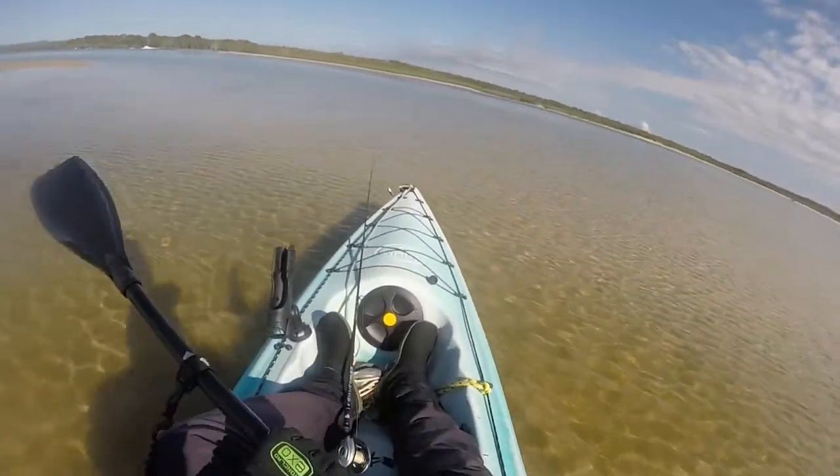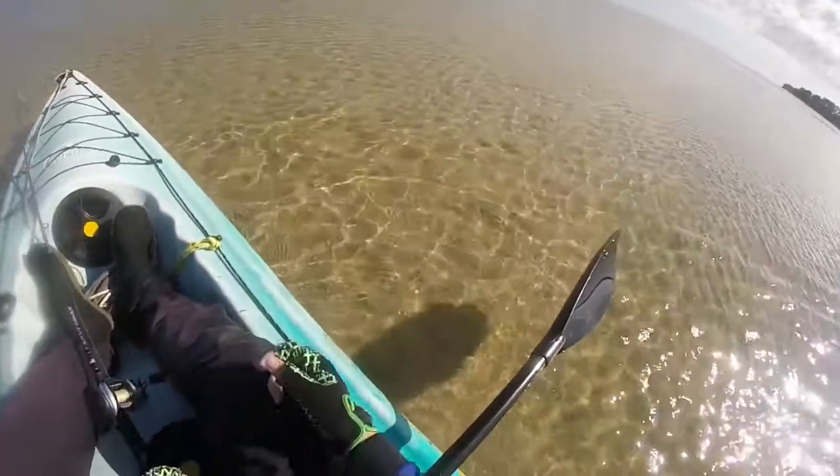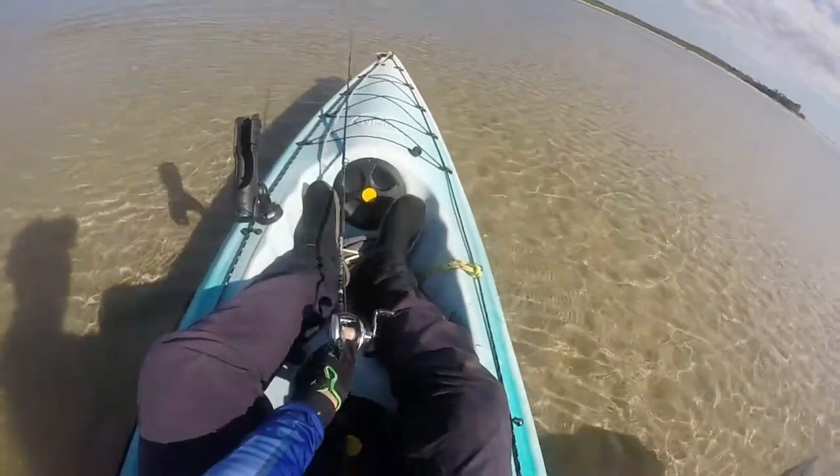I don't know if you saw it or not because the GoPro ran out of charge. I just sort of let it go and it flew out of the net, as you do.